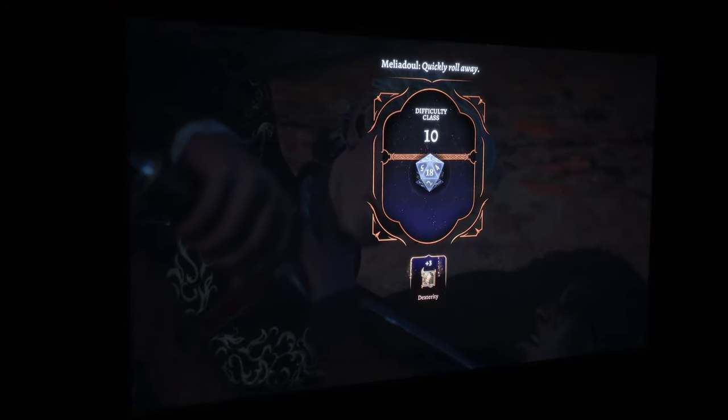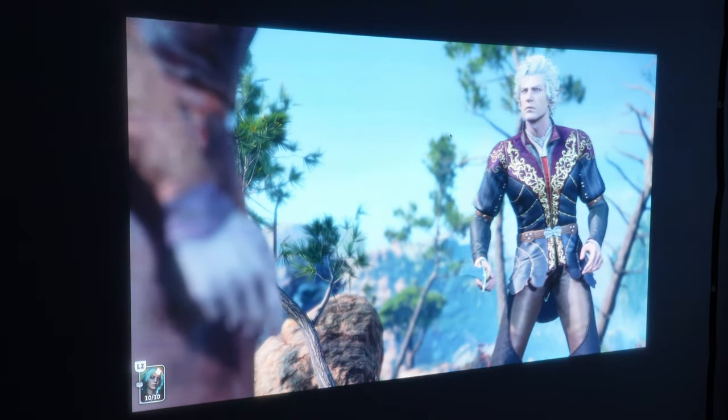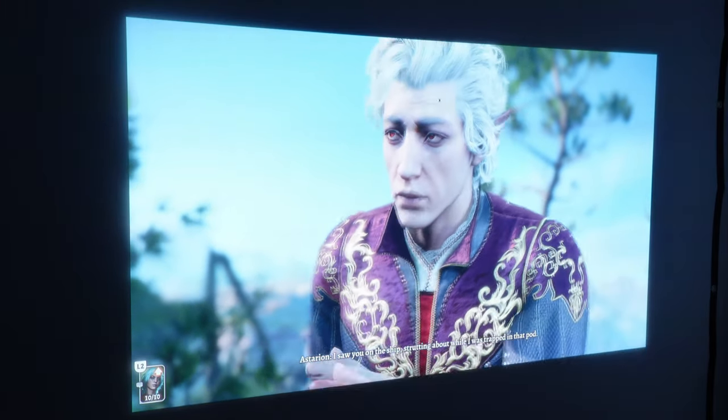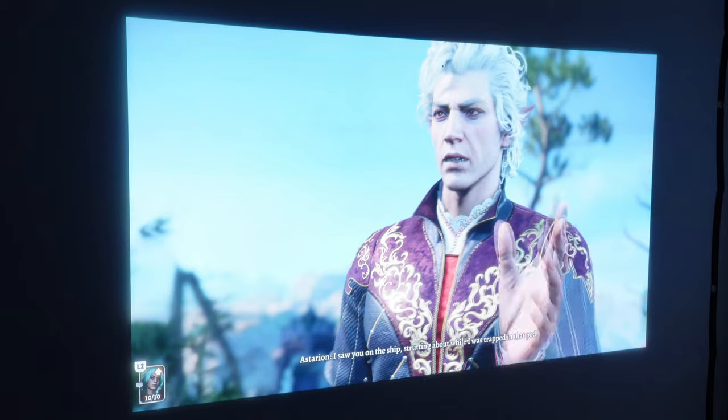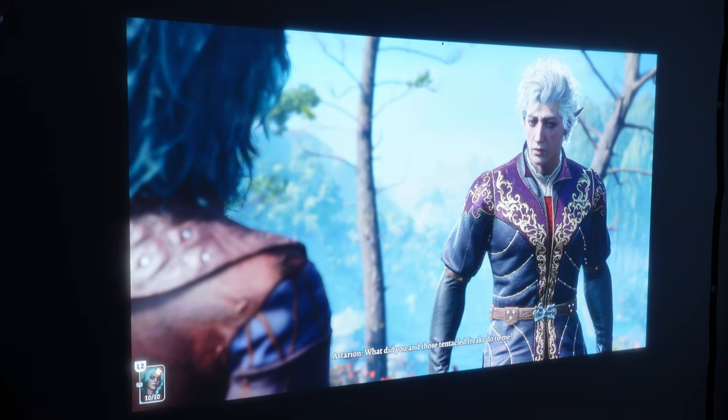You also have Auto Game Mode - this is really a gaming projector. It detects the device you have attached to it as soon as you power it on and optimizes audio, visual, and latency settings automatically. That's kind of the way I went about it - I just let it do its thing and played the games that way, and it looked amazing.